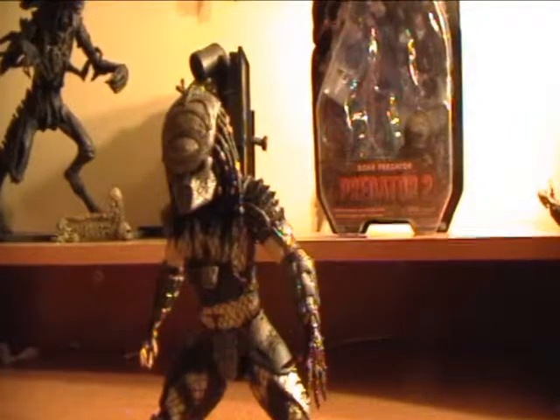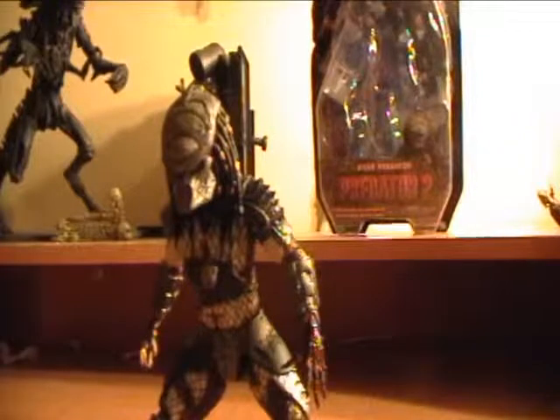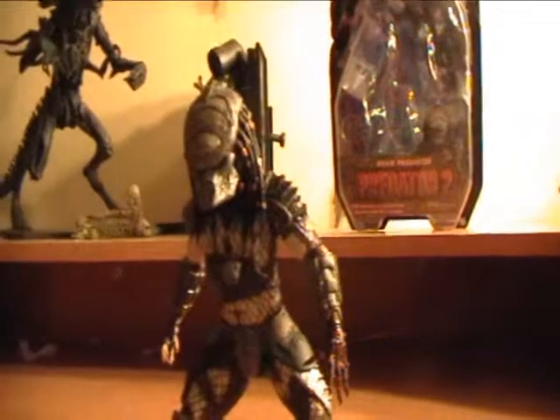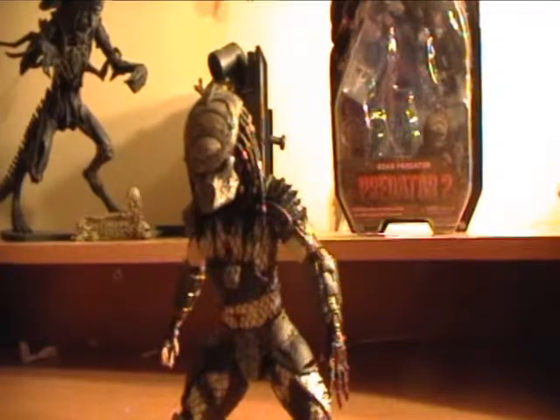That's pretty much it for the review — a must get figure. Articulation: 10 out of 10. Detail: 10 out of 10. Accessories lacking, so a 7 out of 10 — and that's kind of being generous, just because the overall figure is mind blowing. It's a great figure to have, a must get. I hope you guys enjoyed the review. Until next time, I'll see you guys — don't forget to subscribe and check out my other videos.